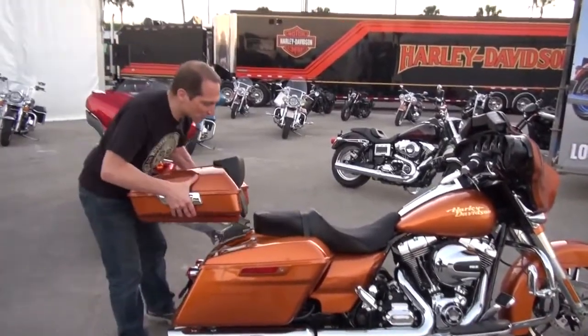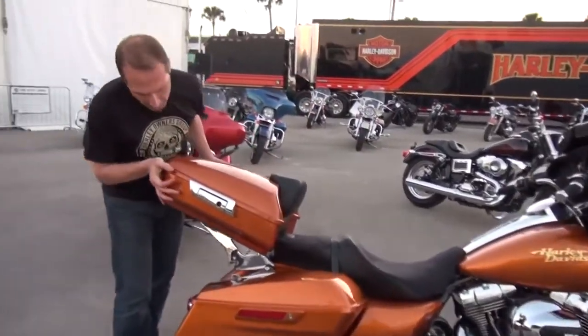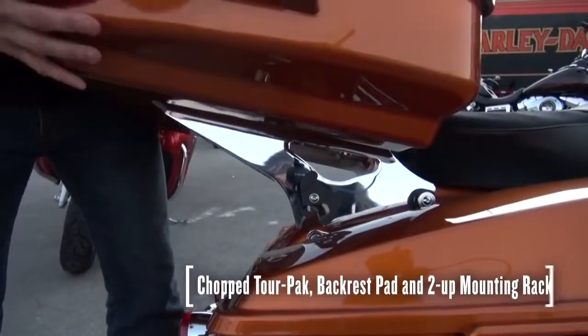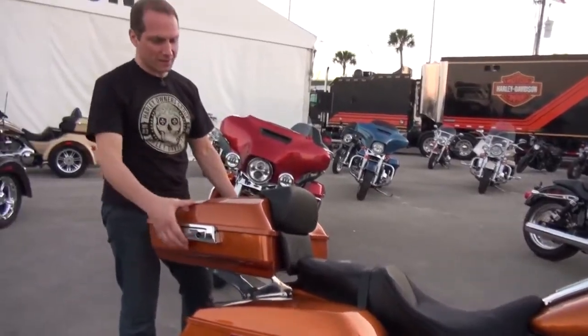Finally, for longer trips and when you just need to carry a little more gear with you, we have a detachable chop tour pack that mounts onto the same docking hardware — two clips and it locks into place.